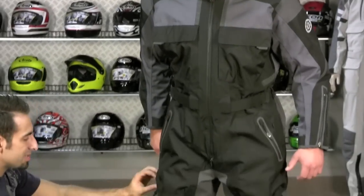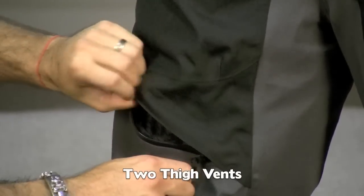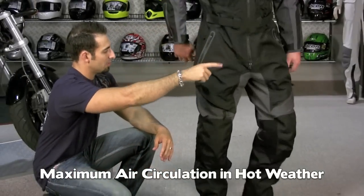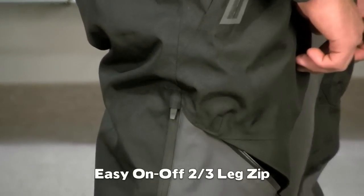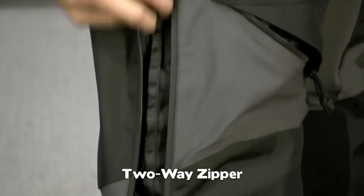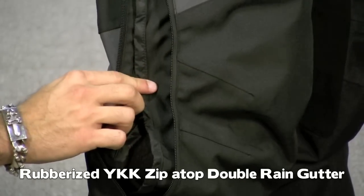Down along the bottom of the knee, you have ventilation mesh-back zippers that vent directly into the suit, giving you the best chance to be cool in hot weather riding conditions. There's also a two-thirds length side zipper — the reason the zipper doesn't go all the way up to the hip is because you tend to feel that if it goes up there. A lot of the new First Gear pants, along with the suit, only have a two-thirds zipper. They've made the thigh area big enough for a boot, and you have a zipper garage with a double internal rain gutter for your best chance at waterproofness.